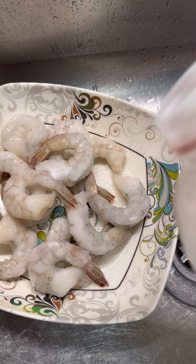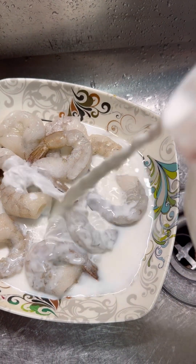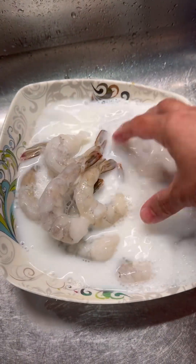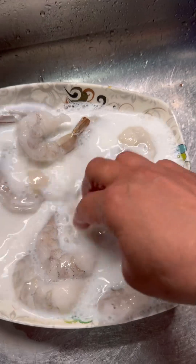I want to add some salt to the shrimp and some milk — yep, that same milk you drink with your cereals. We're going to let that sit for a good five minutes so it will bring the freshness back, and then we're going to wash it with lemon juice and some more salt.